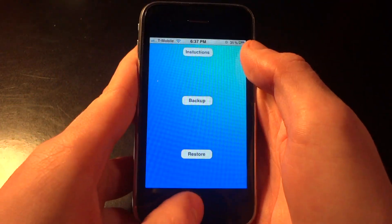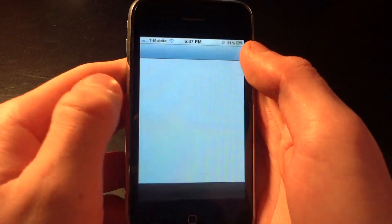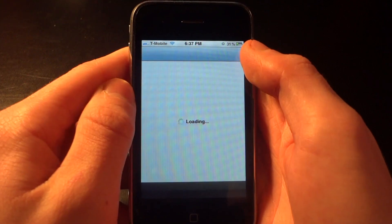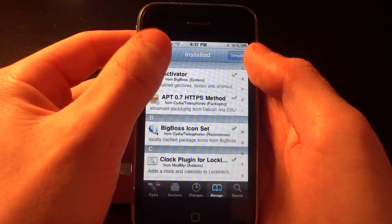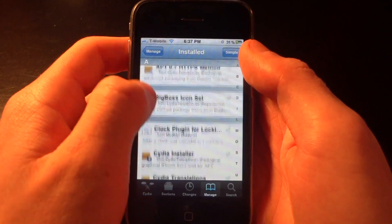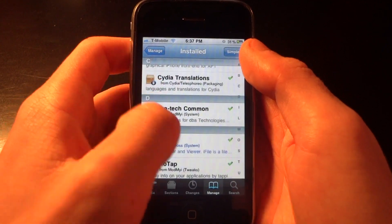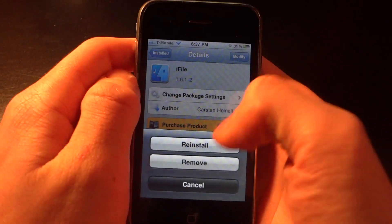Now we're going to go back and go into Cydia, and I'm going to remove some of my tweaks and apps. Once you're in Cydia, go down to the bottom and click Manage, then click Packages up top. Once we're in there I'm going to search for some of the apps and tweaks to delete, and they will be restored once I click the restore button in OpenBackup.